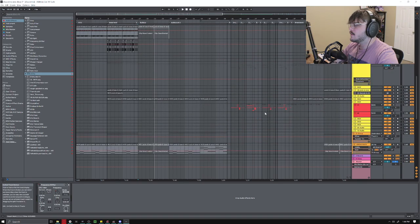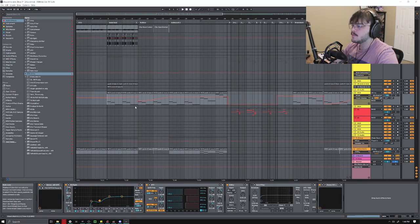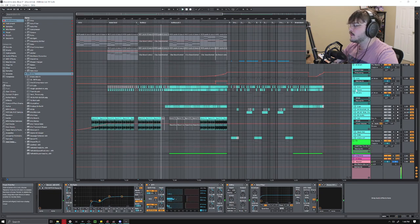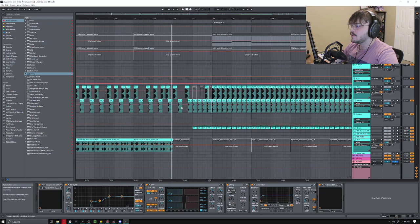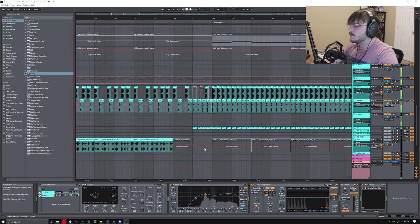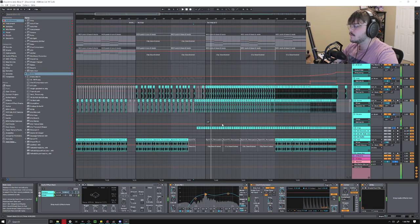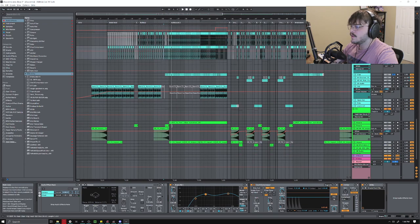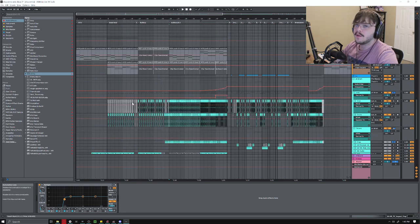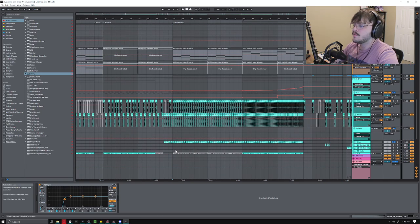Then I started to bring this Reese bass in — it was actually playing during the last section too. I cut it down and have it fading in to help lead us into the build-up. Before we get to the build-up I turned my drums into a little fill, with a clap, and a little riser layered onto another one. Those risers and a little drum fill just add some variation to help carry you to the next section.